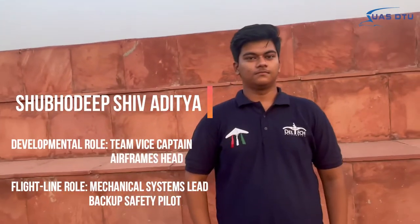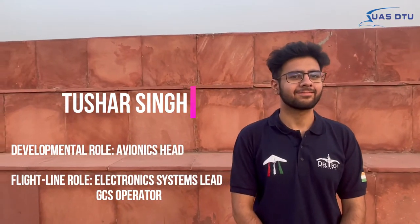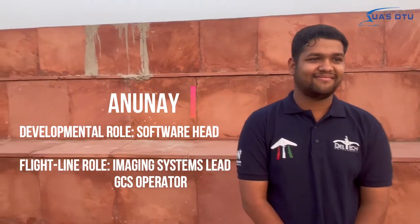Shubhadeep Shiv Aditya, Team Vice Captain and Airframes Head, Mechanical System Lead and Backup Safety Pilot. Tushar Singh, Avionics Head, Electronic System Lead and GCS Operator. Anunayya, Software Head, Software and Imaging Lead and GCS Operator.